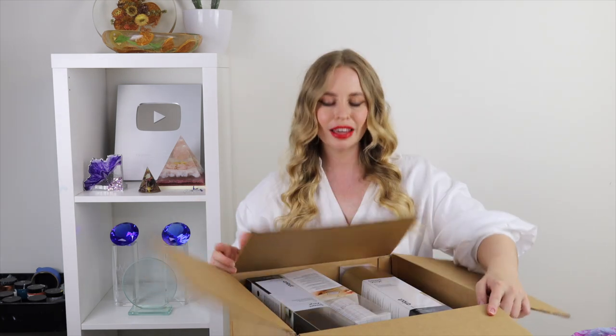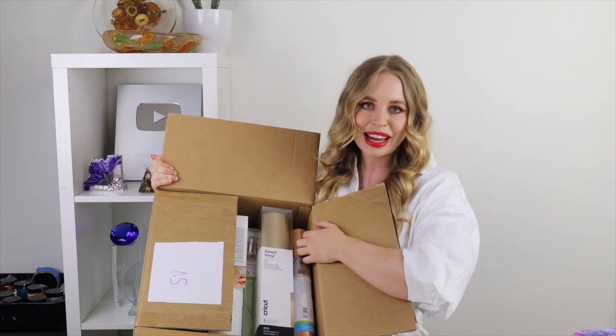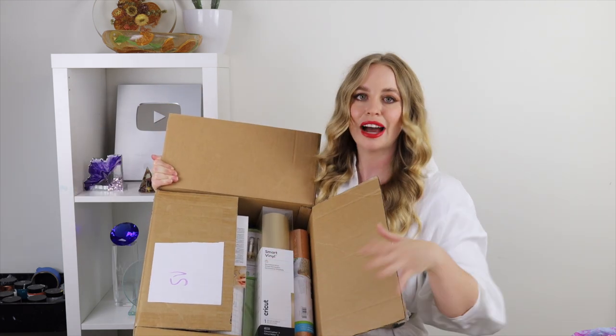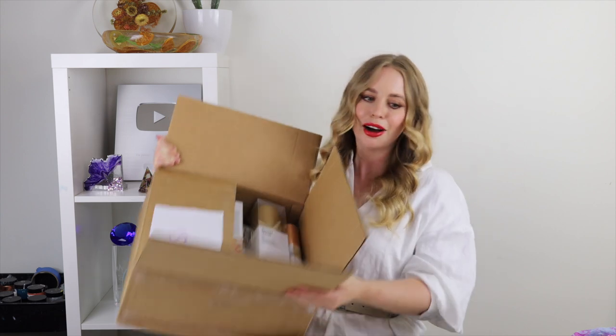They gave me a whole bunch of stuff to try out and I have so many cool tutorial ideas because it does so much — I did not realize how much you can do with a Cricut machine until I started to look into it. So I've got a few tutorials coming up collaborating with these guys, so definitely make sure you go and check them out. I'm going to be using it in this tutorial today.